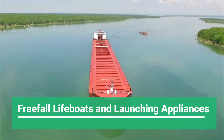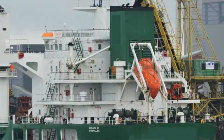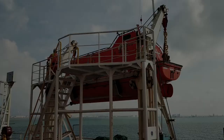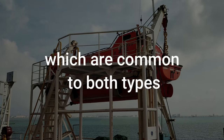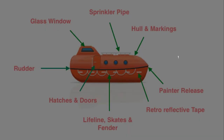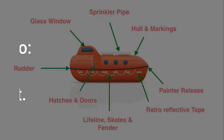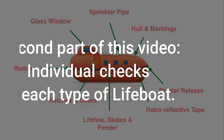This is going to be one of the longer videos as we cover the lifeboats. This video is in two parts. Depending on your ship, you would either be having a free-fall or a totally enclosed type of lifeboat. Regardless of which type you have, there are certain checks which are common to both types. In the first part we're going to deal with those checks which are common, and then in the second part we're going to target each type of lifeboat individually.